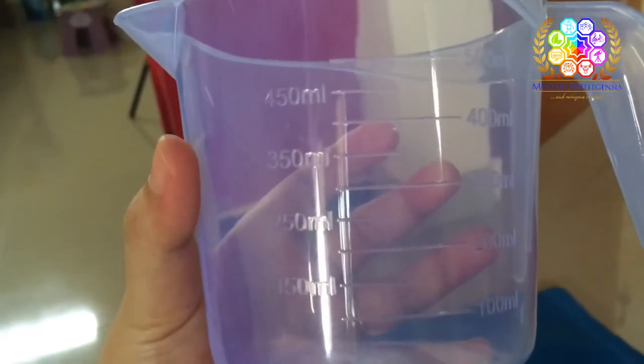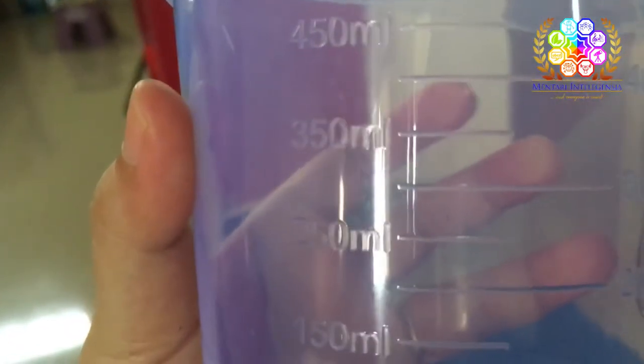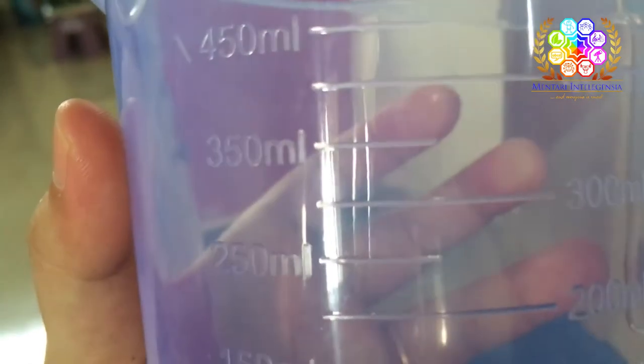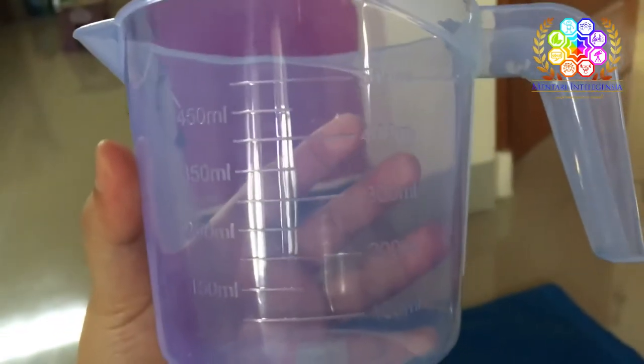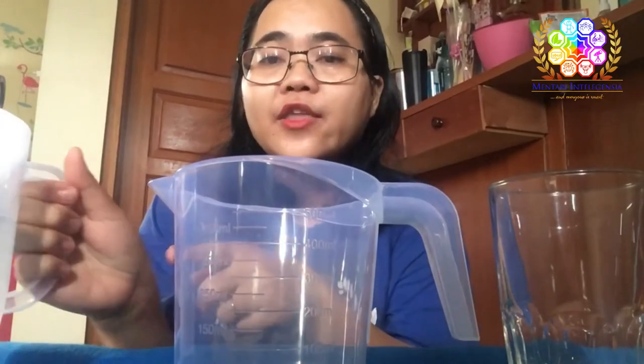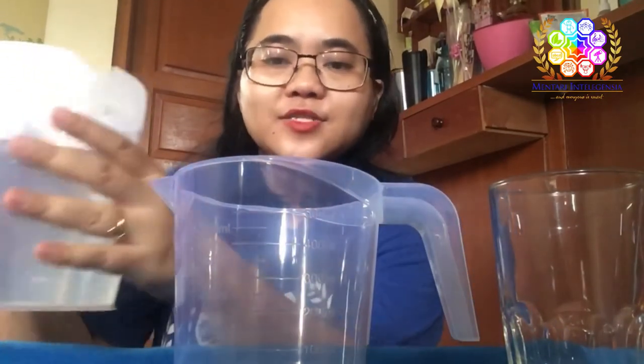Fill the water until 250 milliliters. Can you see the line? You have to fill the water until this line — 250 milliliters. Come on, let's do it! Let's pour the water first into the measuring cup until 250 milliliters.